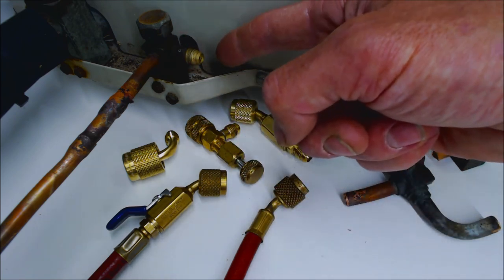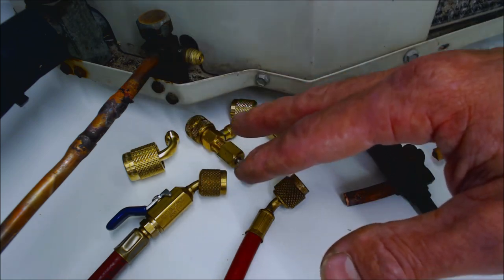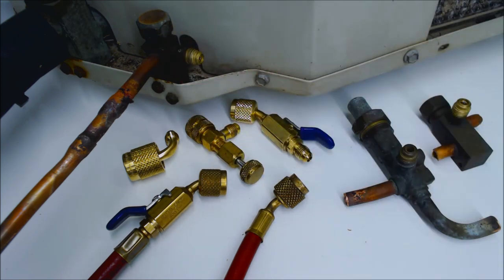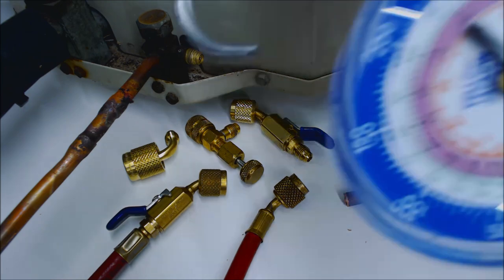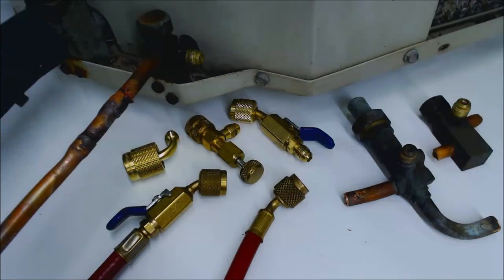Also, how to avoid getting refrigerant on your skin. Anytime you're working with refrigerant you want to make sure that you're wearing safety gloves to avoid contact with refrigerant oil on your hands. Anytime we're attaching the refrigerant gauge set, the other end has to get connected to the service valve.